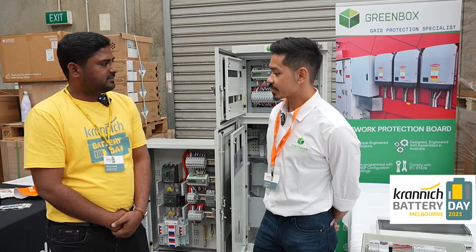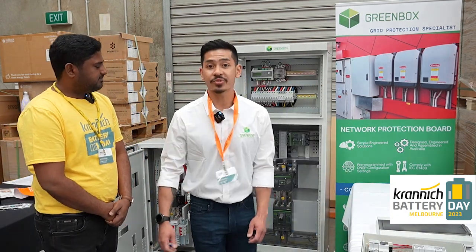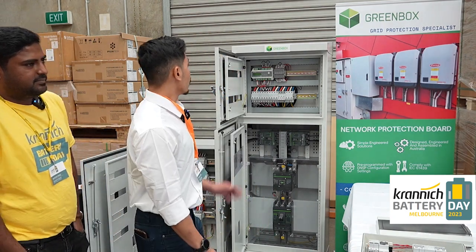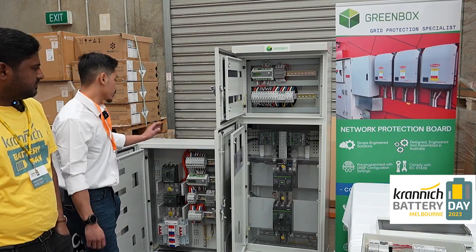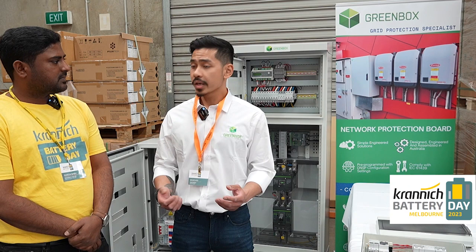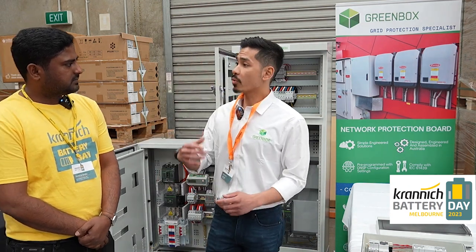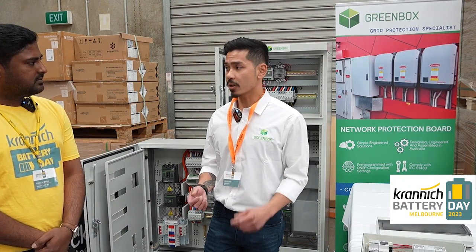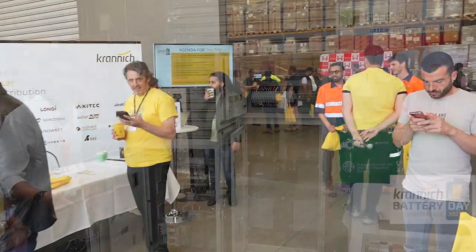Thank you for having us Ramesh. Today I brought some secondary protection boxes. One of them is a 400 amp protection box and the other is half the size, a 200 amp protection box. The primary protection is your inverters. The government requires you to install a secondary protection box for inverters over 30 kilowatts, which are displayed here.